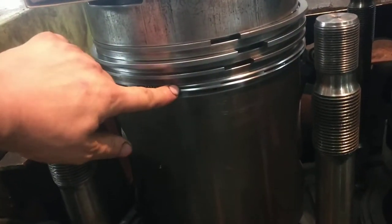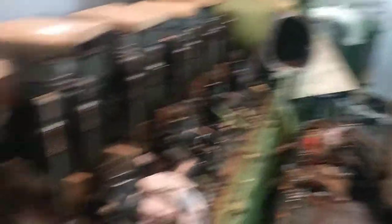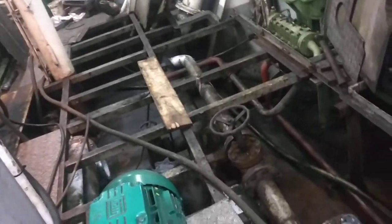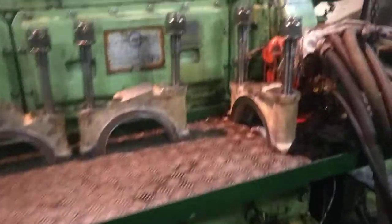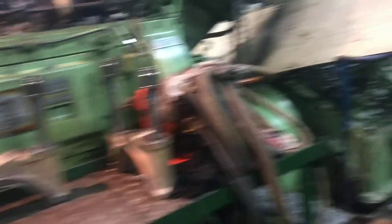There we are — our pistons with new piston rings already attached. All cleaned and ready to be assembled. It's an organized way to set up all the things. The floor is still not on because they are changing the ballast water system — so that's it for today.